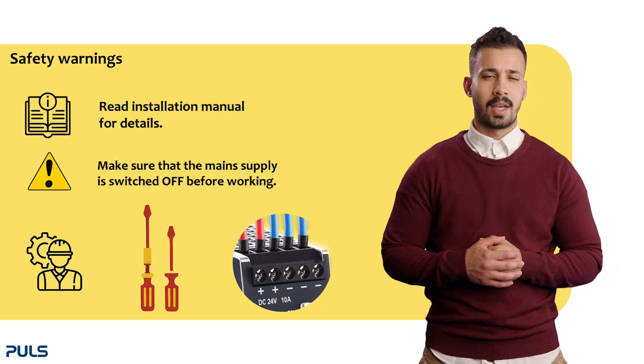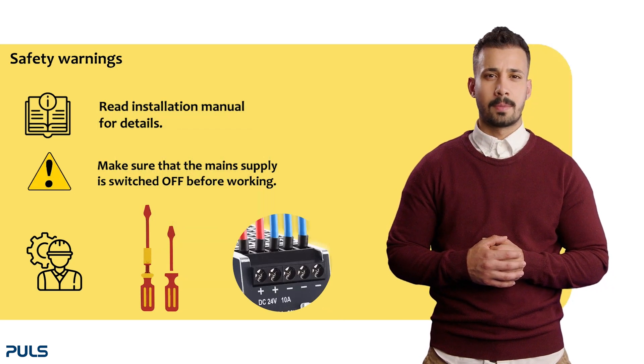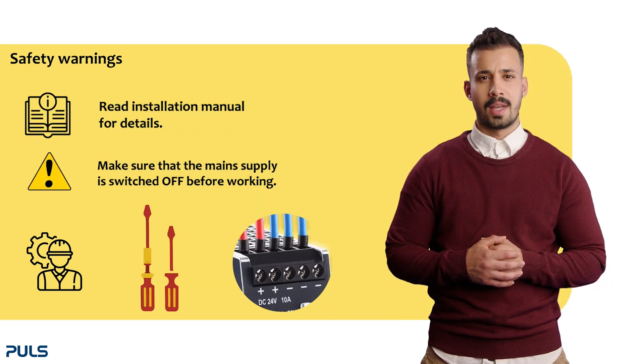Normally the terminals are delivered in an open state. If not, unscrew the terminal until the wire fits easily into the opening.